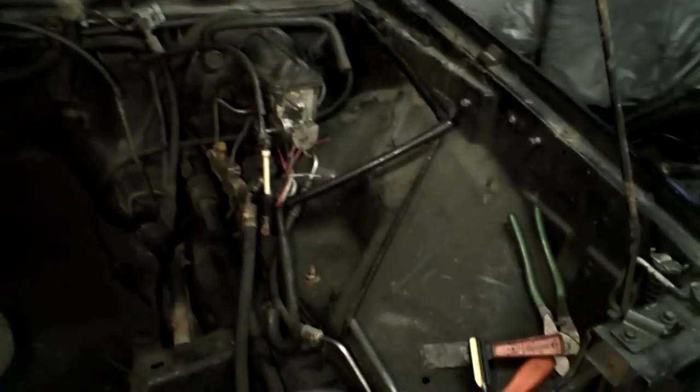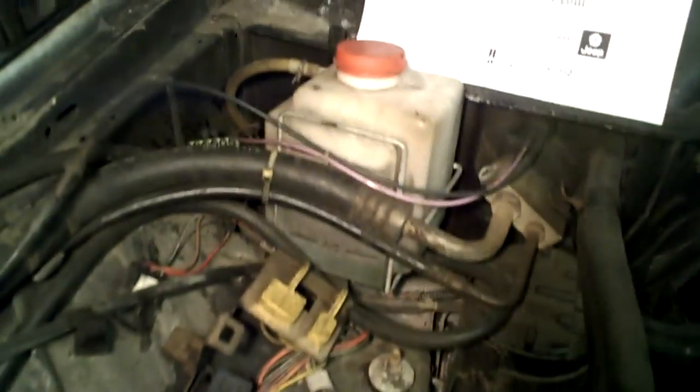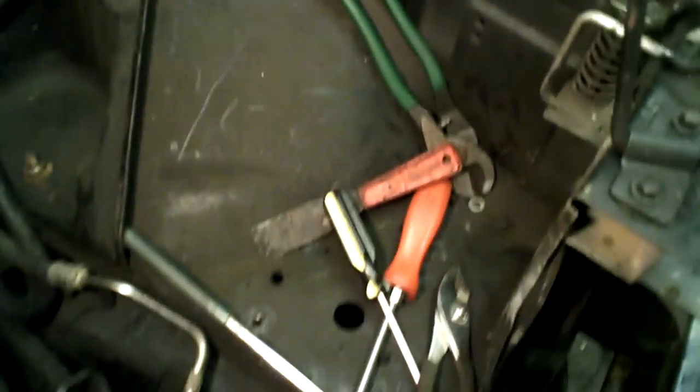I'm getting ready to put the motor in probably tomorrow morning. The reason I'm filming this video now is because I'm going to do an underhood makeover. What happens with a lot of vehicles, not just Jeeps, is they start to rust a little bit, get a little faded. This is the time you should take advantage of that. If you're pulling your motor out, especially if you put in one of those iParkCars.com motors, you should absolutely take this time to clean up under the hood.